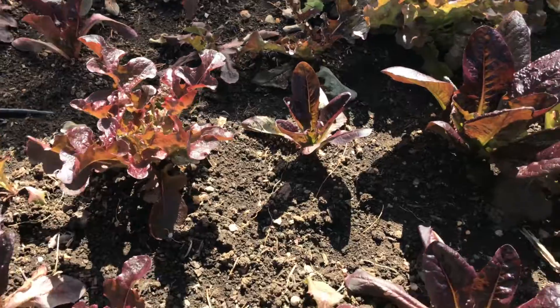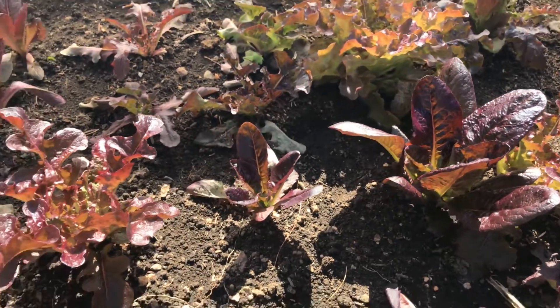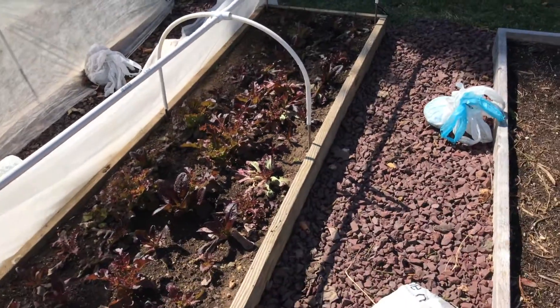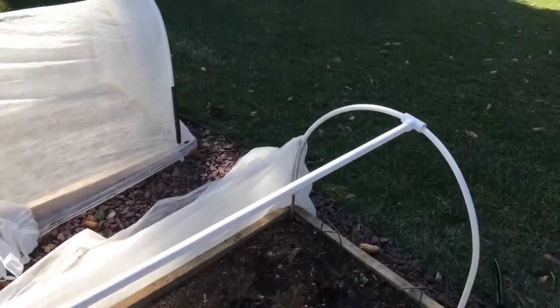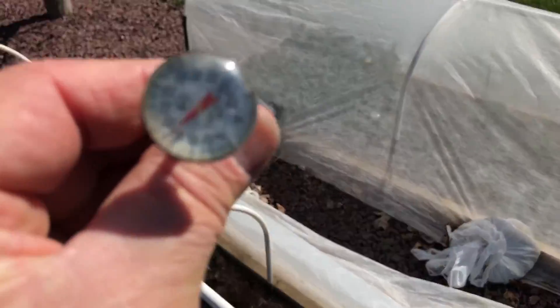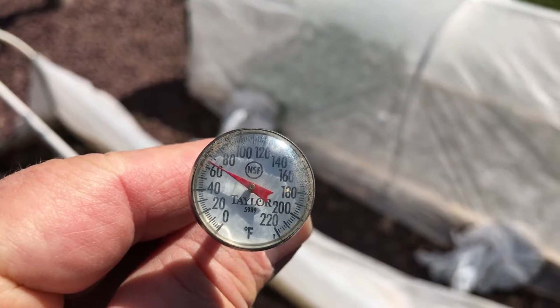I've got red salad bowl and I've got some red romaine lettuce. Now I think it's about 50 degrees right now, and the soil temperature in here — see that? — is about 65 degrees.